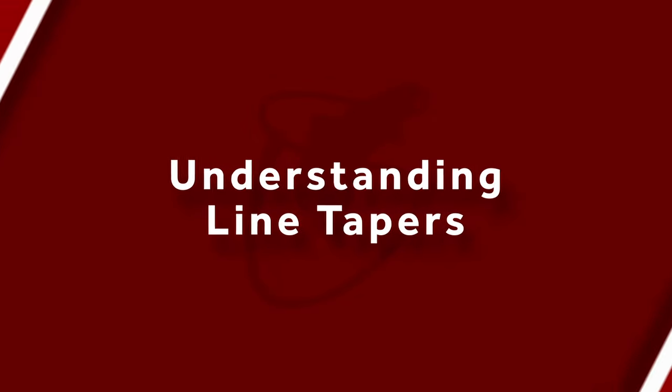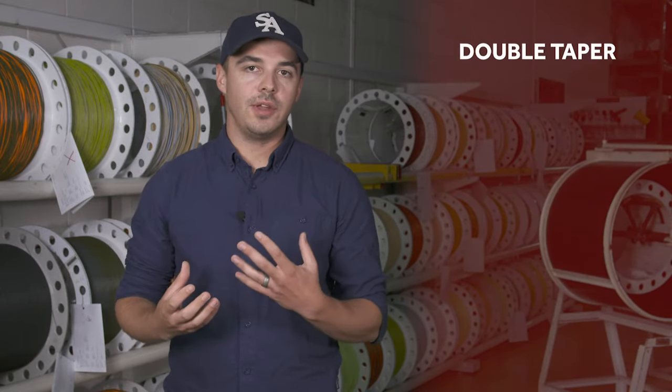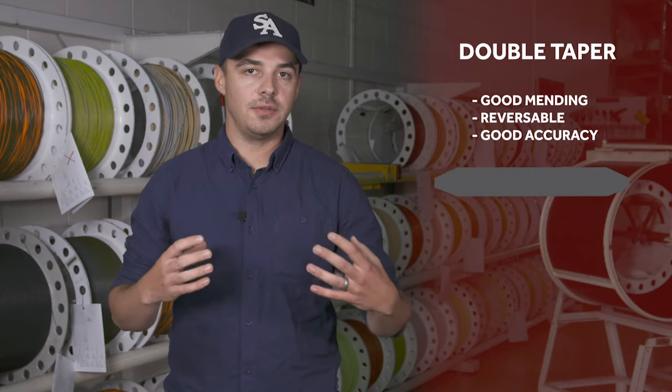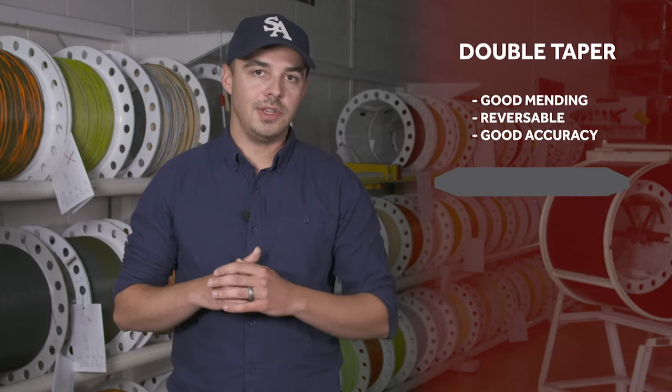For the sake of this video we're going to stick to single hand fly lines, and there are basically two types of tapers for single hand fly lines. The first is a double taper and the second is a weight forward. Double tapers are an older style of taper and they're great for a few specific things — because you have such a long belly it lets you mend very easily, which makes it pretty good for dry fly fishing. Because they're symmetric, you can also get double the life out of a line: if you wear out one end you can just reverse it on your reel and fish the other end.